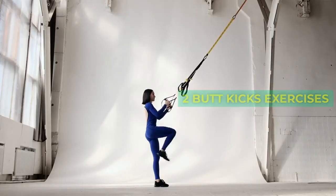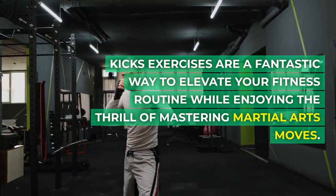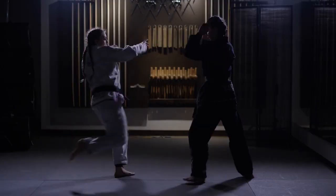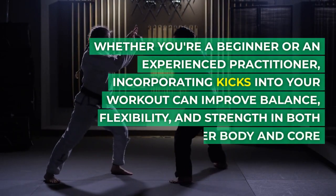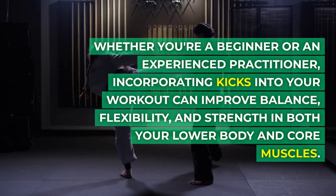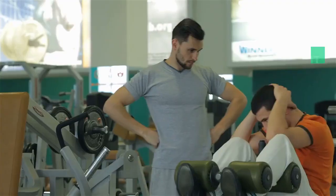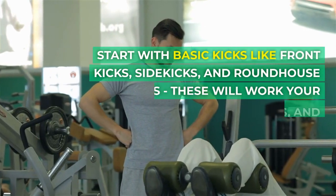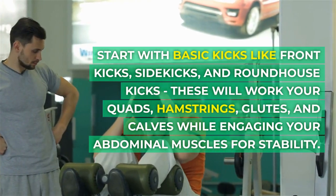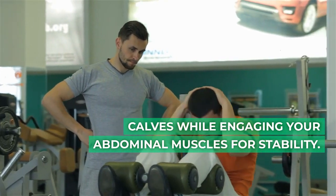2. Butt Kicks Exercises. Kicks exercises are a fantastic way to elevate your fitness routine. Whether you're a beginner or an experienced practitioner, incorporating kicks into your workout can improve balance, flexibility, and strength in both your lower body and core muscles. Start with basic kicks like front kicks, side kicks, and roundhouse kicks — these will work your quads, hamstrings, glutes, and calves while engaging your abdominal muscles for stability.